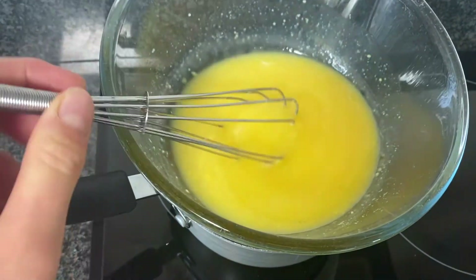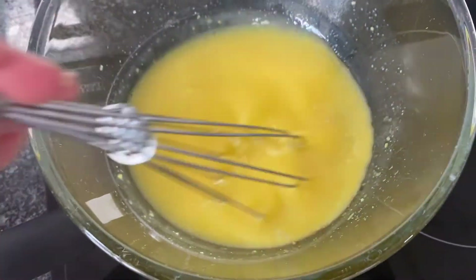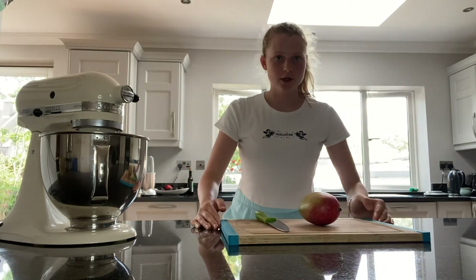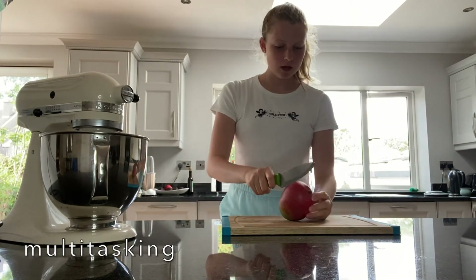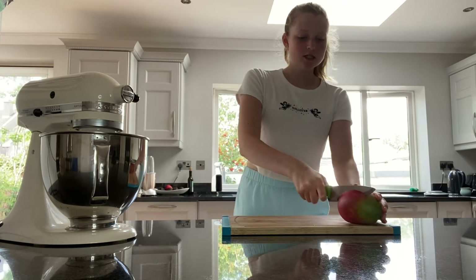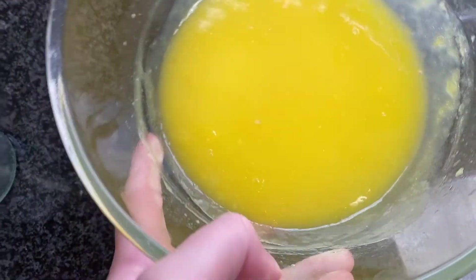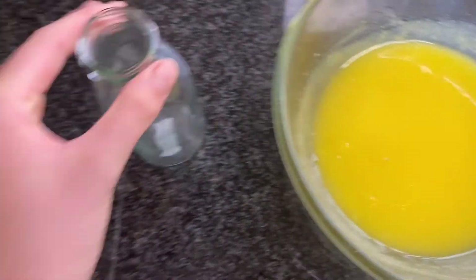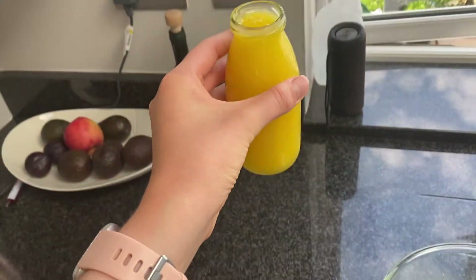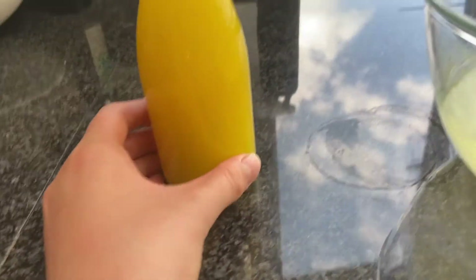The lemon curd is cooking over here — right now there is sugar, egg yolks, lemon zest, lemon juice, and a little bit of salt in there, and I just have to beat it consistently until it thickens. While the lemon curd is cooking, I'm going to prepare the mango. I'm not 100% sure what I'm going to do with it, but I think I'll cube half of it and mash the other half. This is what the lemon curd looks like — it's not done yet because it thickens more when it cools. I'm going to strain it into a jar. It actually works — it looks a little bit like orange juice, but it actually worked. I'm going to let that cool at room temperature and then put it in the fridge.